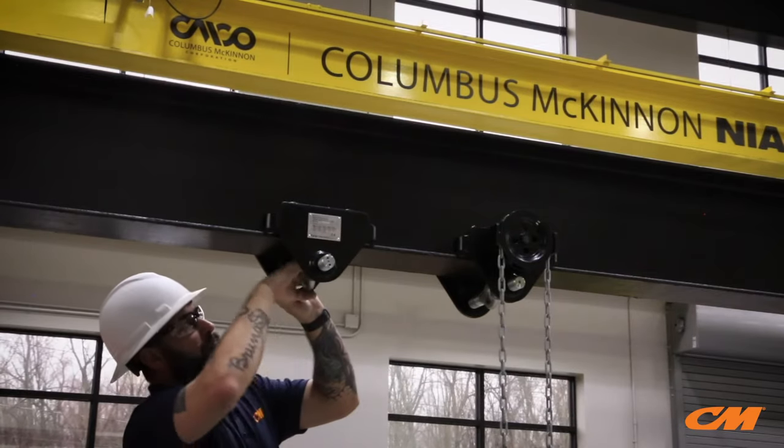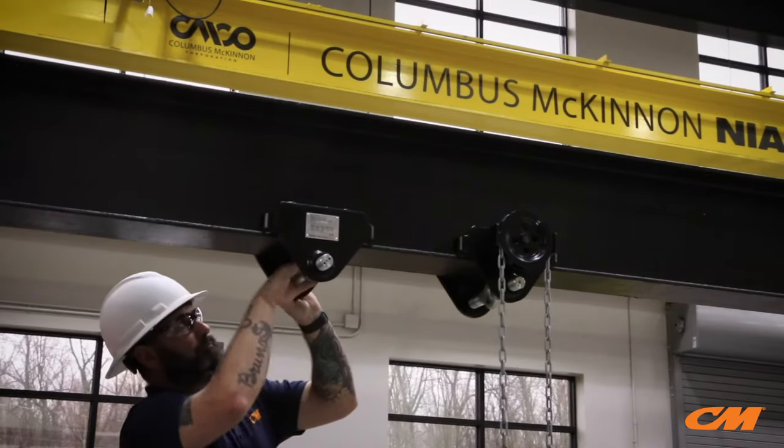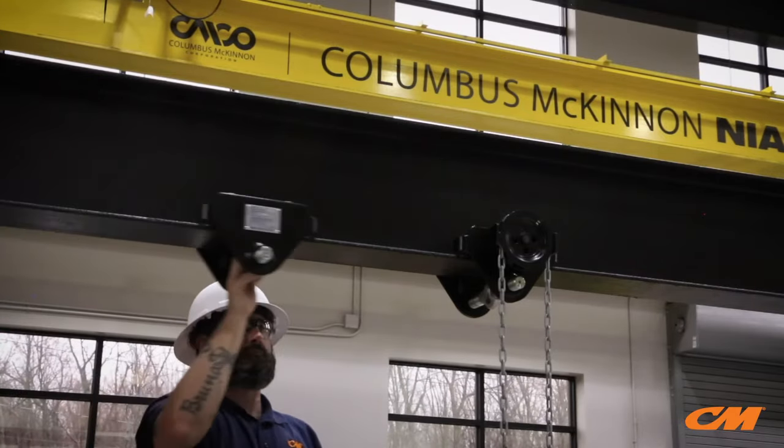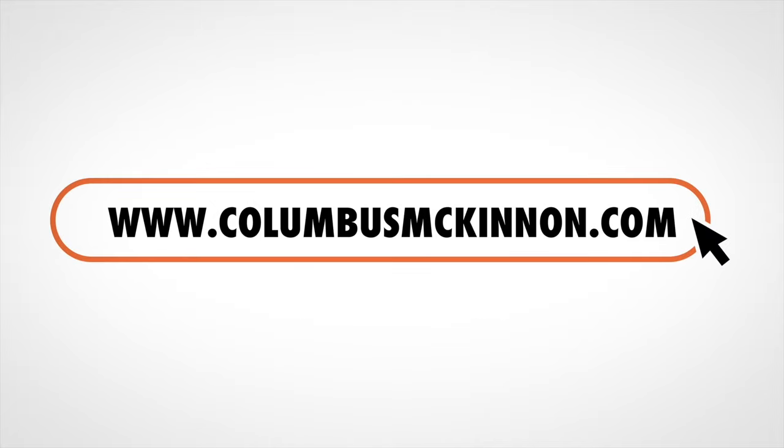To adjust for the beam flange width, simply turn the trolley axle. No spacers or washers are ever needed.